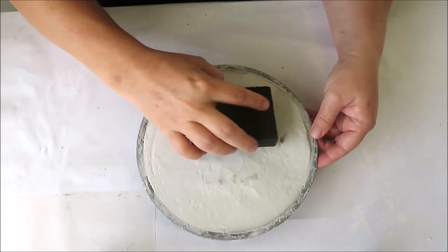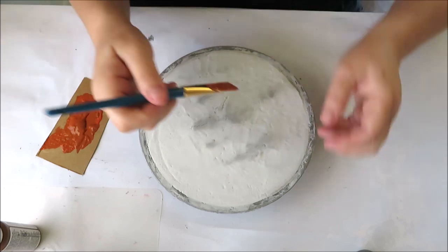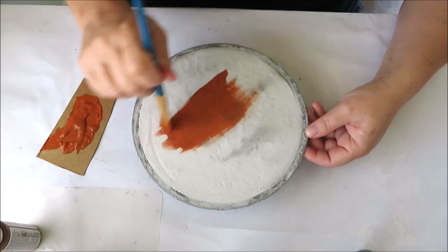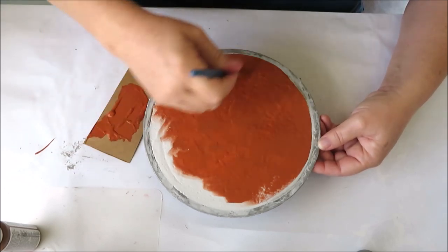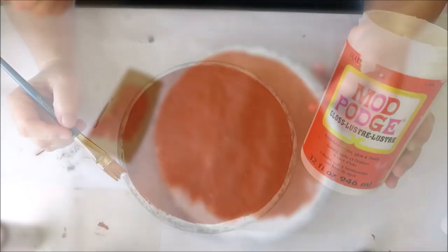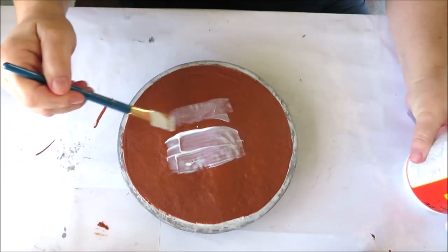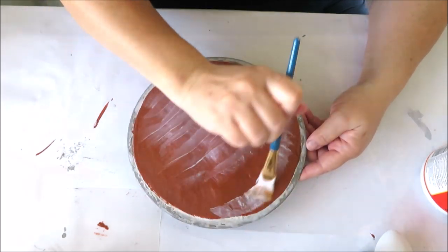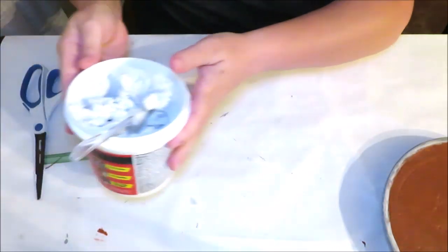Now that it's dry, I'm using my sanding block from the Dollar Tree to smooth out a few higher areas — which honestly didn't do a whole lot. Then it's time to paint. I mixed my orange and brown paint to create the perfect pumpkin color, and I think it worked out really well. I painted it in two coats, letting it dry thoroughly outside in the summer heat between coats. I'm really happy with how this color turned out. I also decided to seal it with some Mod Podge — you can skip this step or use a thin layer of Elmer's glue instead.